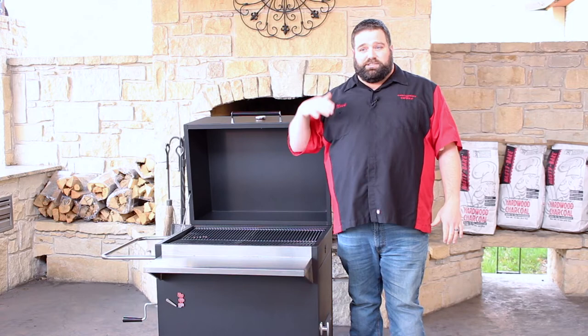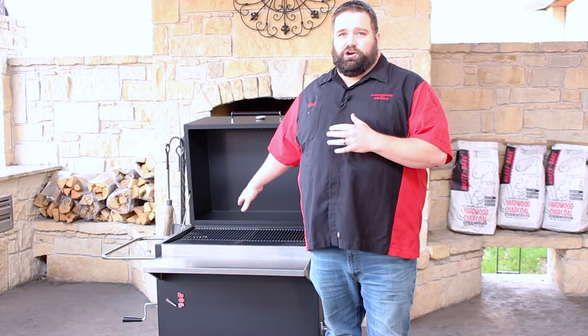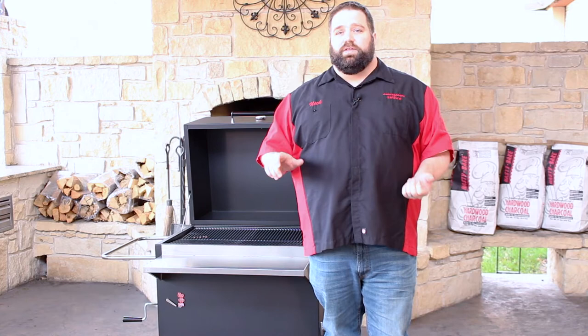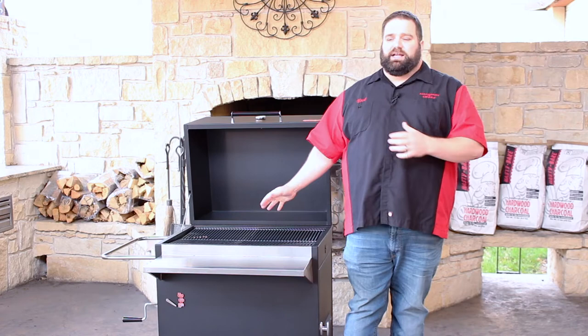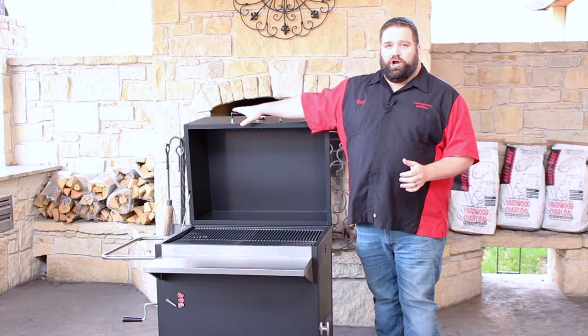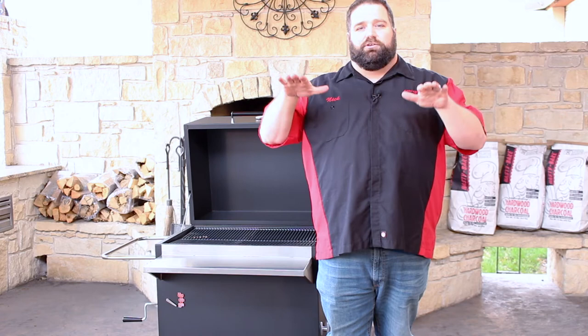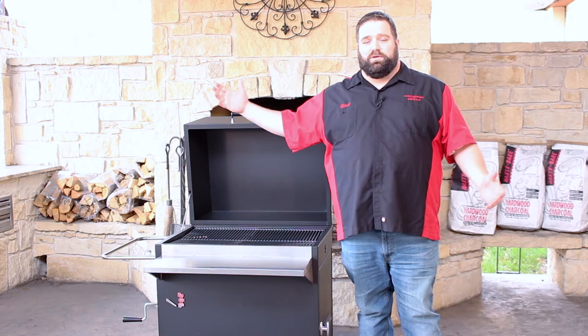One important warning: when it comes to charcoal cooking, more oxygen equals more heat. Unlike a gas grill where heat stays constant until you turn the knob, charcoal works differently — the hotter it gets, the bigger it gets, the more oxygen feeds the fire, the larger the fire grows, and it can get dangerous. So never walk away from a charcoal grill, never leave it unattended. If you're grilling with the lid open, pay attention to the size of the fire. You can use the lift mechanism to raise or lower the fire to change temperature or drop it down if it gets too large. Please be aware that with the lid open and charcoal cooking, there is a chance for a grease fire if you're not paying attention — never leave it unattended.